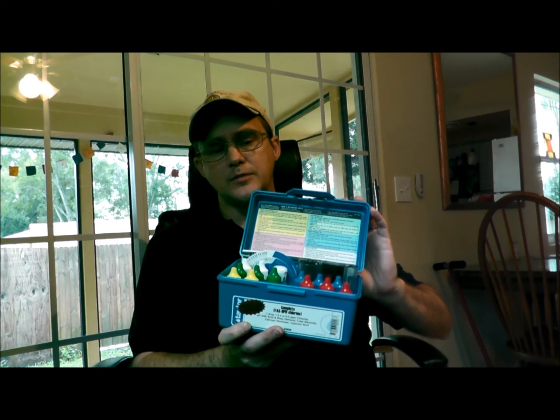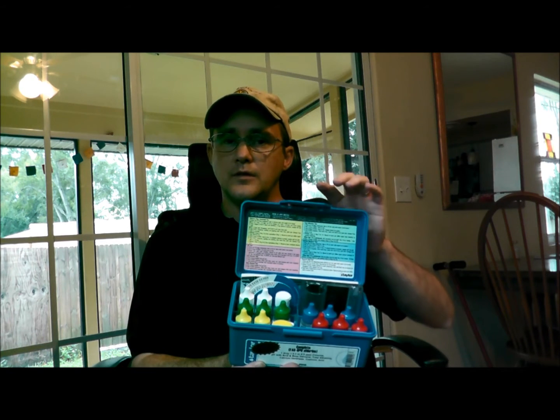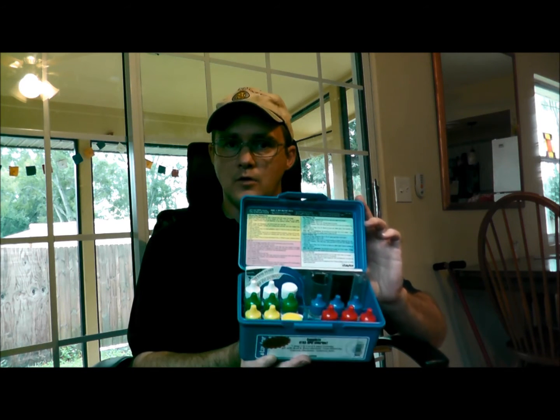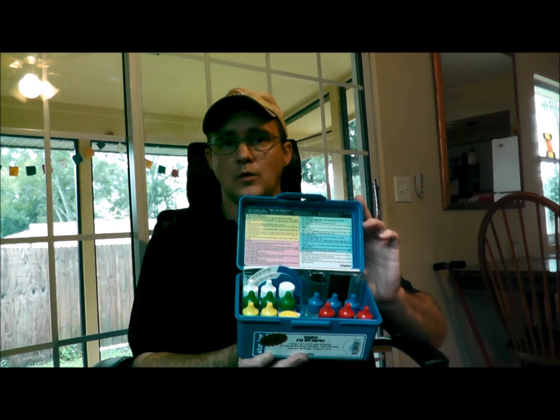It tests for the chlorine, combined chlorine, pH, alkalinity, calcium hardness, and cyanuric acid — and those are the readings that you need to take on a weekly basis.